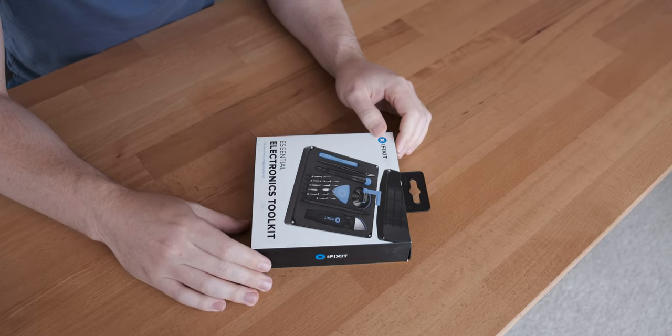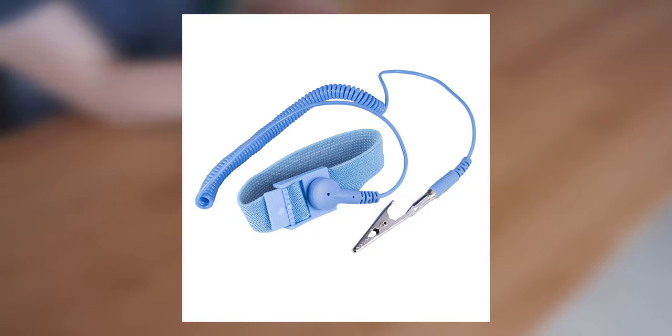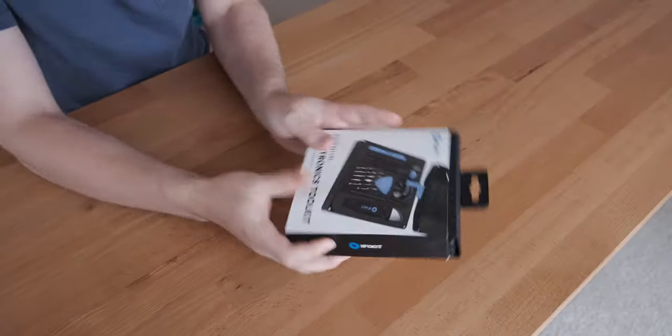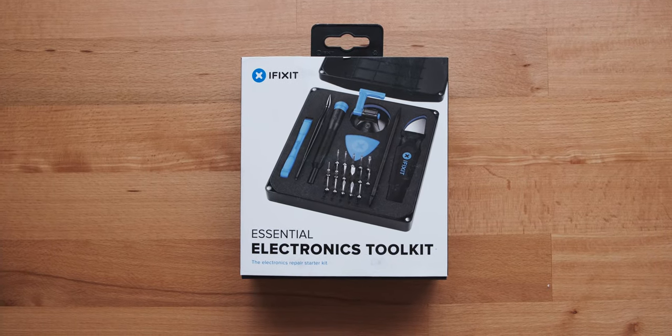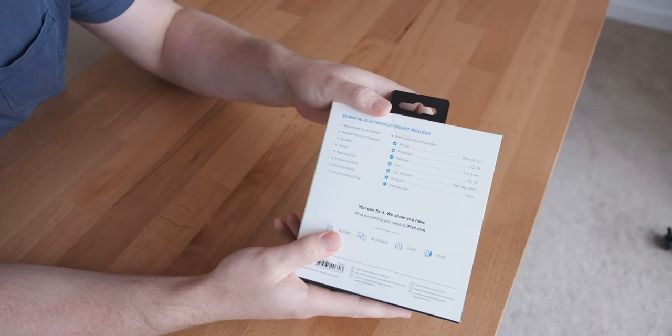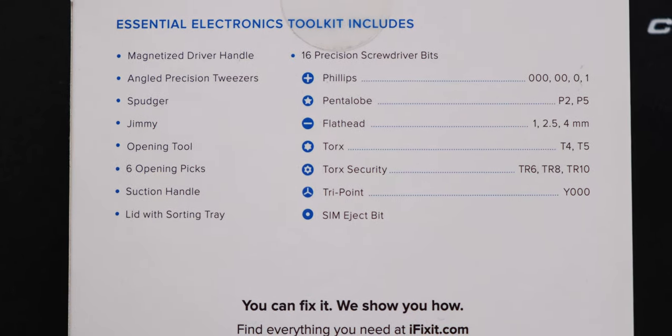I don't think the Pro Kit is worth it, although it does have the anti-static wristband, so that may be useful to some of you. If you look at the front of the box, it gives you a nice indication of everything that comes in it, and on the back it gives you a more detailed breakdown of what all the things are and the sizes of the precision screwdriver bits included.